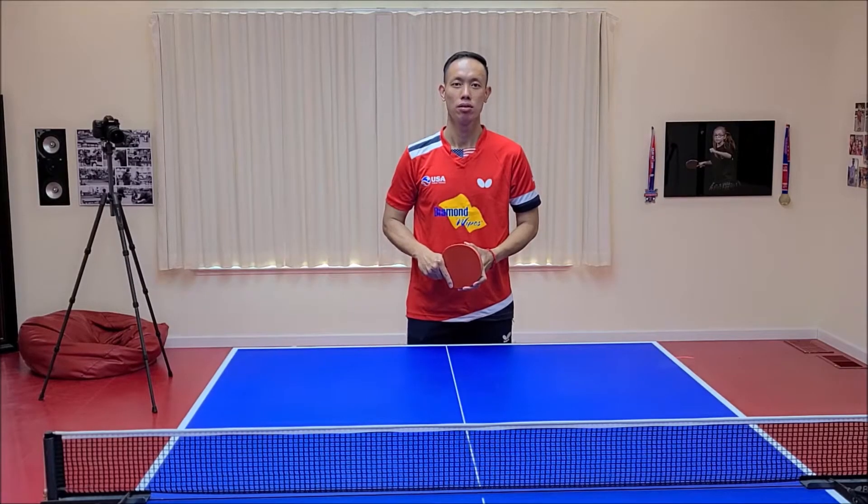Hello guys, my name is Truong Tu. Today we're going to practice the fake forehand flip.